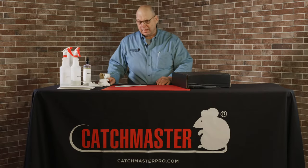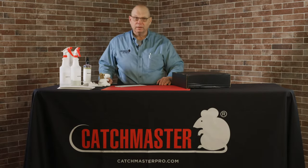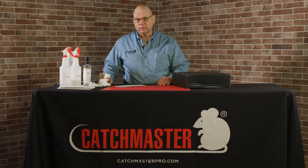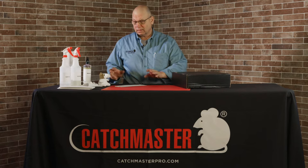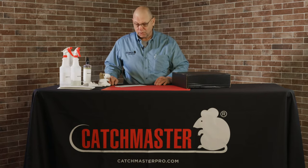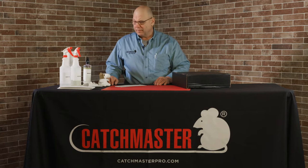Hi, I'm Ed from Catchmaster and I'm the technical director over here. We get calls all the time regarding how do I remove glue from an unwanted surface? How do I fix a glue board that was incorrectly stuck somewhere? So I want to talk to you a little bit about that.